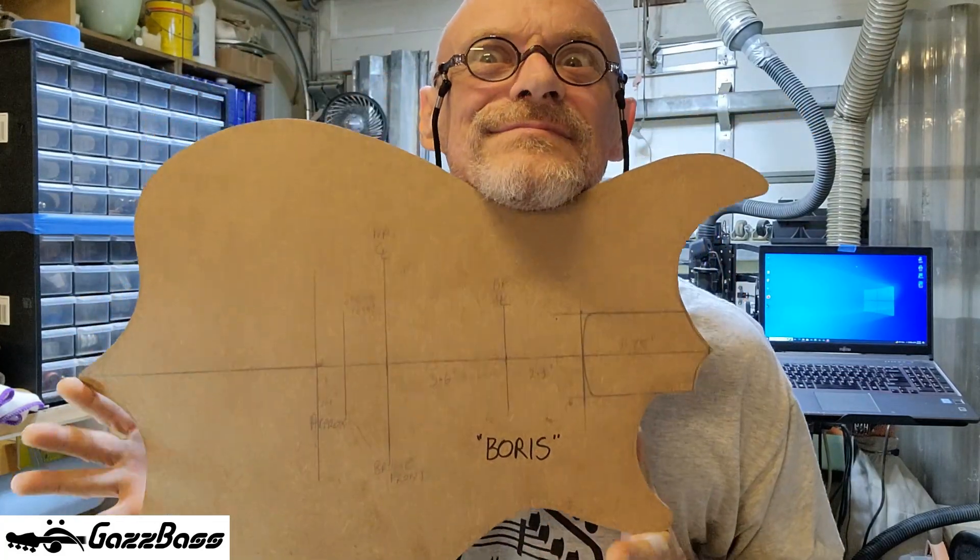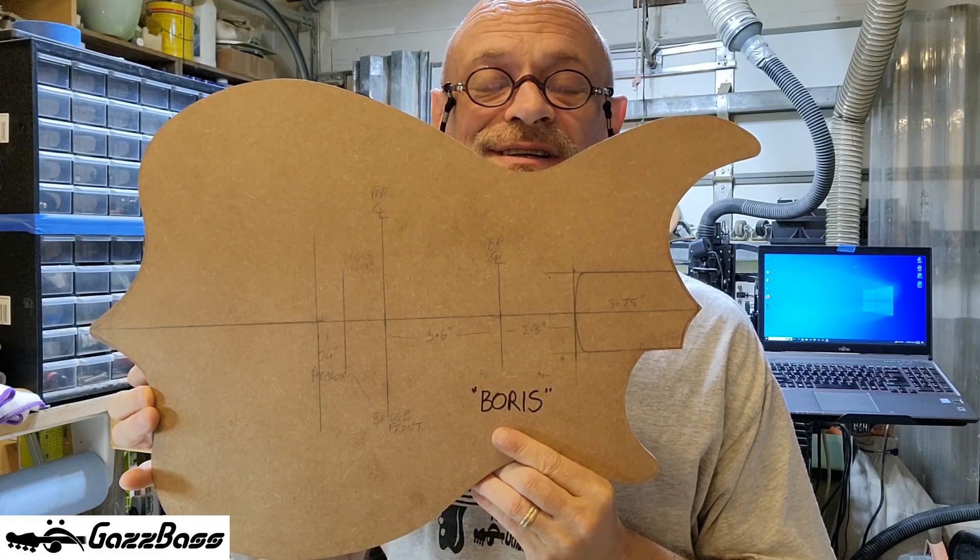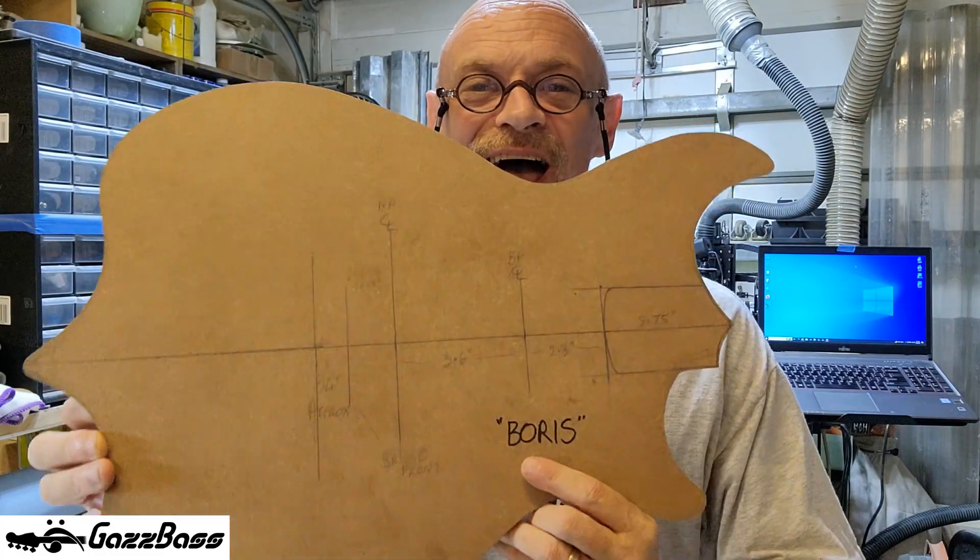The first thing I decided is to not use the CNC machine to cut out the body — I'm going to do that all manually. The design for this bass was quite clearly specified for the shape of the body. I've made a rough template of what the customer requires — see if you can guess the synergy here. It's a chin rest shape — that's got to look familiar to some people out there.